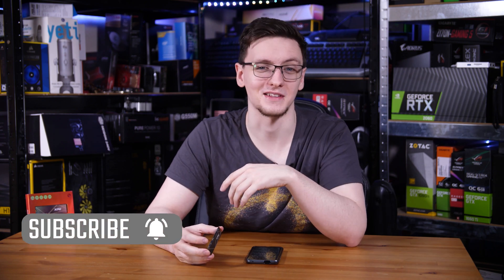If you haven't already, consider subscribing for more videos like this one every Monday, Wednesday and Friday.